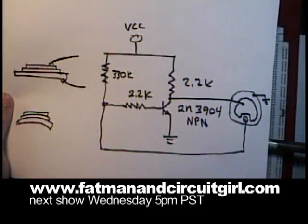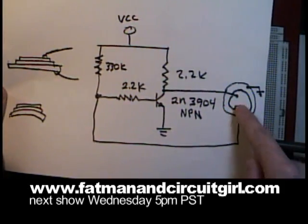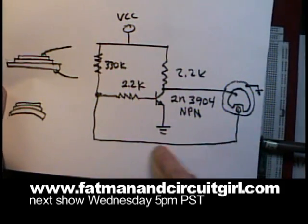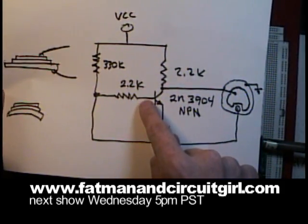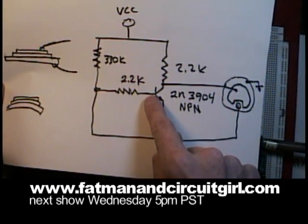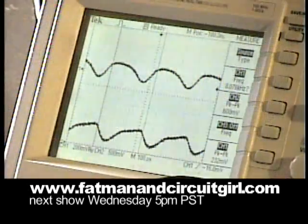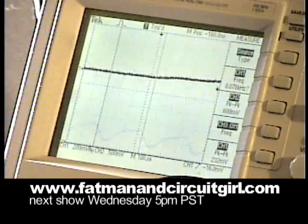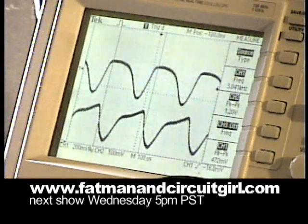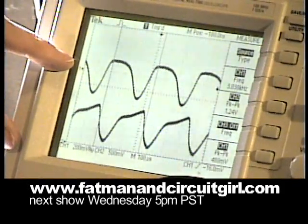We're going to take a look at the signals at the pull-up resistor feeding the piezo, and we're going to look at the signals coming off of the feedback terminal, which bias and modulate the base of the transistor. I've set up the oscilloscope so we can take a look at these two signals. If I turn the power up on the oscillator, we can start to hear the piezo crystal vibrate and make a tone.